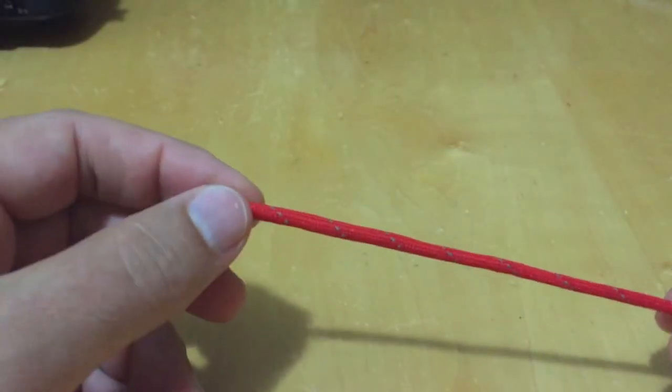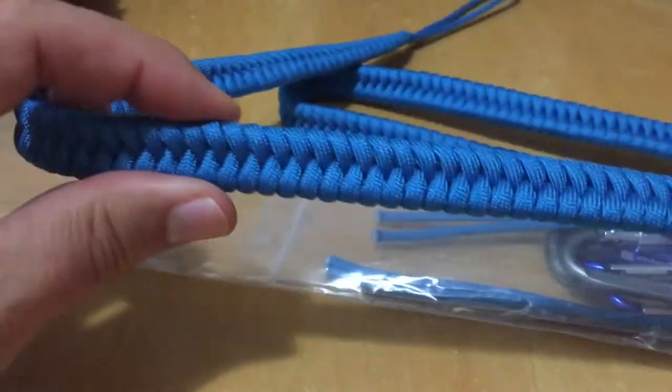Hey beta test users of the new Maven Strap — Michael the Maven here. This is going to be a really unprofessional video. You should have gotten your Maven Strap at some point; it's going to come in a bag like this. It's also going to have the strap in it, obviously. This is the thinner model — this is the fishtail weave.